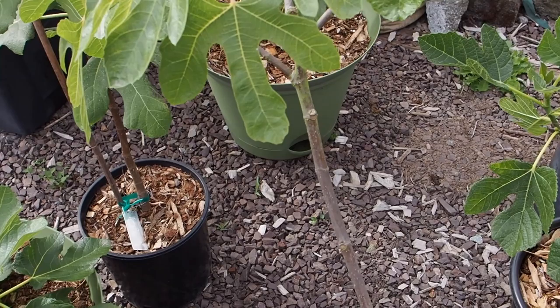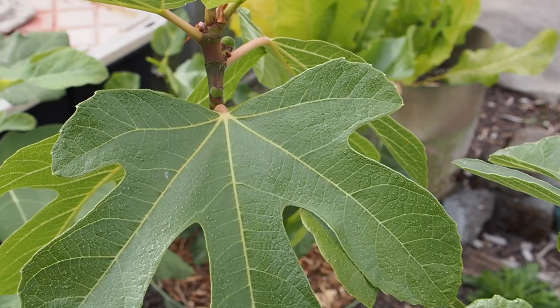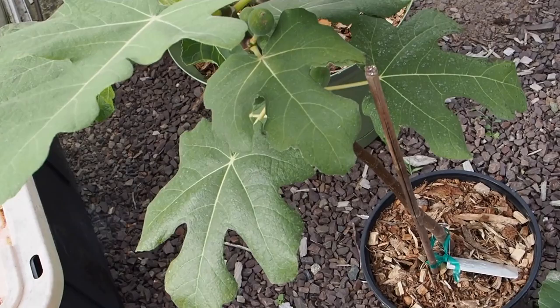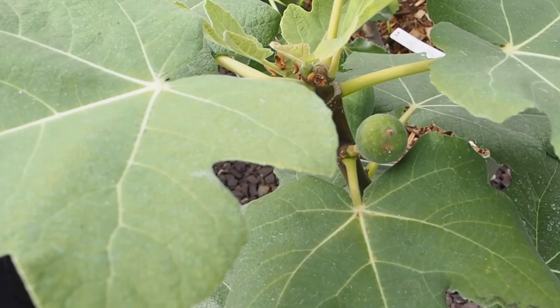Oh, I just noticed there's like a weasel or something over there. Weasels are bad, so I'm not too happy to see that. Anyway, we do have some little figlets forming on a lot of the branches over here, so it's looking really, really good.